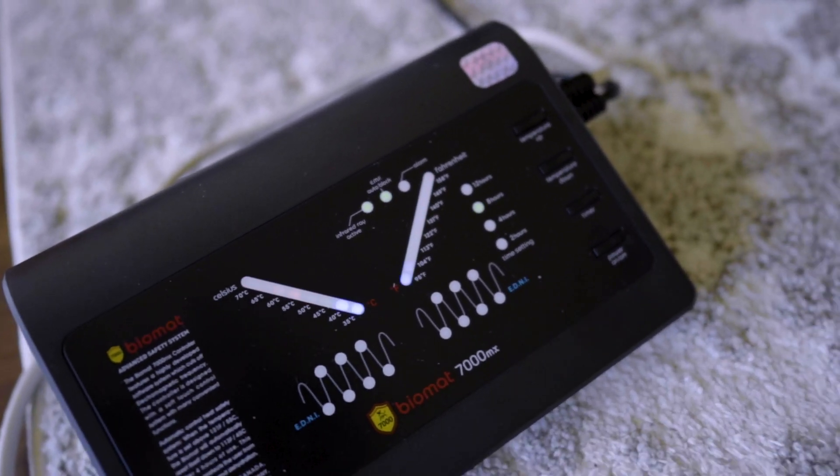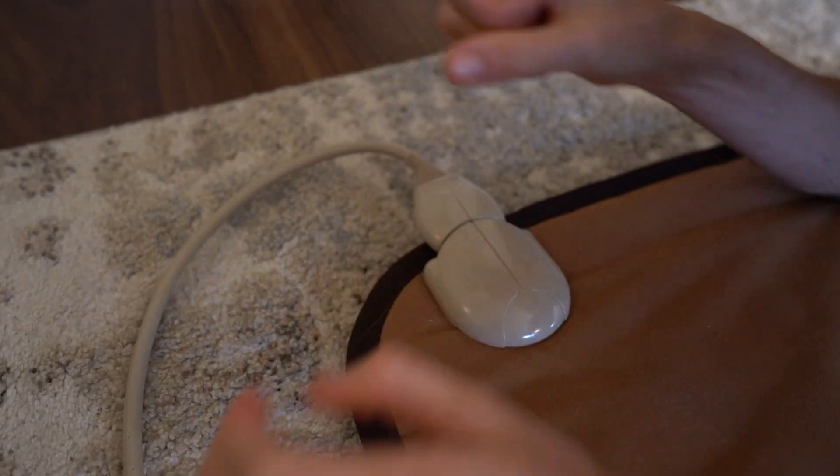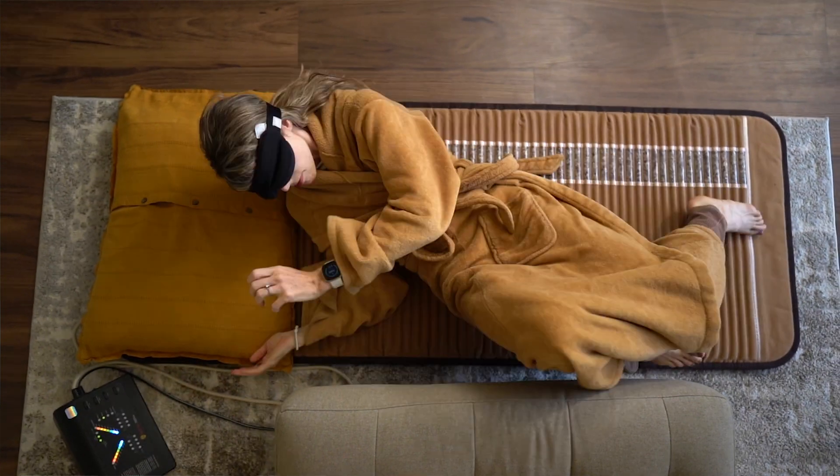Now let's touch on the BioMat's benefits and what I've personally experienced after using it for over a month. There are a lot of health claims on their website — many easy to test at home, some not so much. But I was most interested in the potential benefits of pain relief, better sleep, and overall relaxation at night. Anecdotally, this mat has more than delivered on those for me. I use it almost every single day, usually in the evenings winding down for bed. There have even been nights where I've woken up and couldn't get back to sleep, and the only thing that helped relax me was the BioMat.